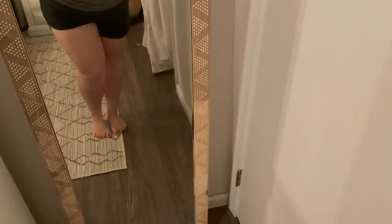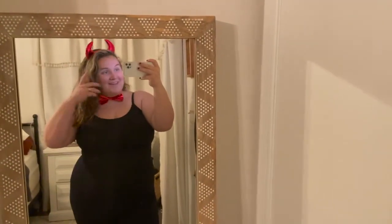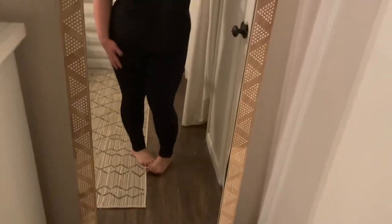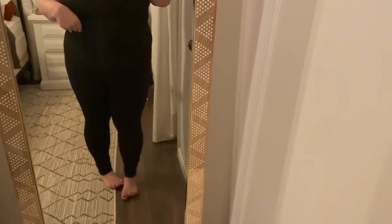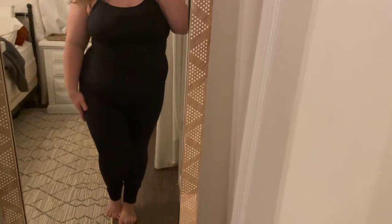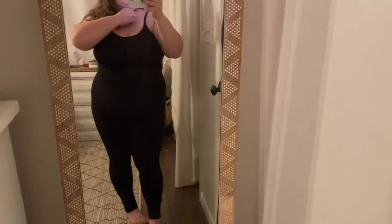Here's my before — looking like a typical T-ball mom. And here's after. Super cute costume. I am wearing the leggings and the Shaper Cami. I got the tail back there. I do not have a bra on under here, but you absolutely could if you wanted more support. I have on the little costume too, which is super cute. You could also do the tights with, like, a red skirt — would be super cute — or like a red dress or something. This is just what I had on hand.